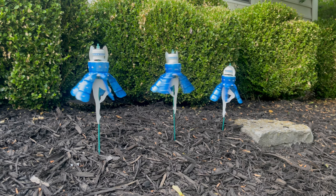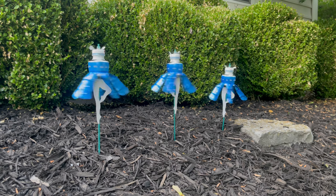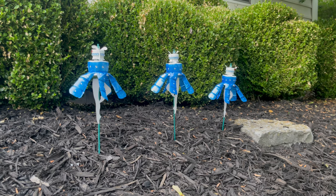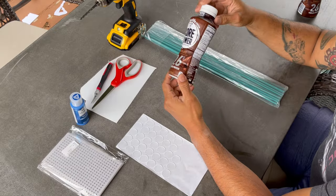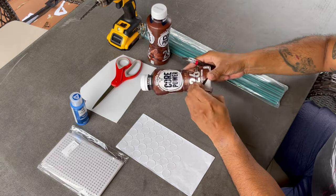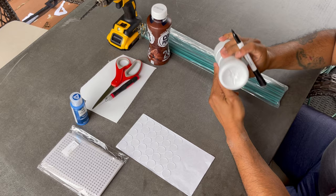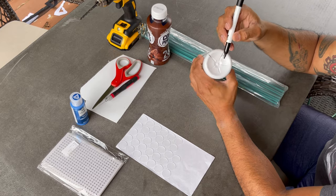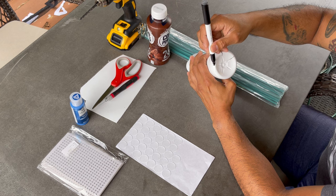Hello everyone. In this tutorial I will show you how to make a bottle ballerina wind spinner while upcycling or reusing a pretty common protein drink plastic bottle. You will start by removing the label, and you can use the bottom of the bottle as a template for each one of the flaps that you're going to be cutting out.